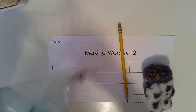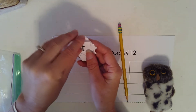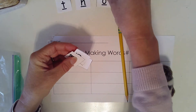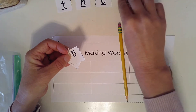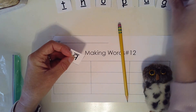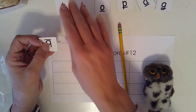Let's go ahead and lay out our letters. We have T — top — T. H — hat — H. O — octopus — aw. P — pan — P. A — apple — ah. G — game — guh. And B — bat — buh.